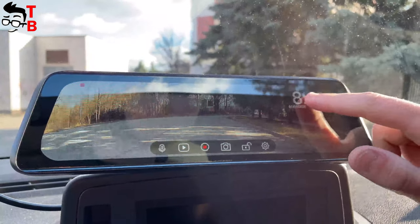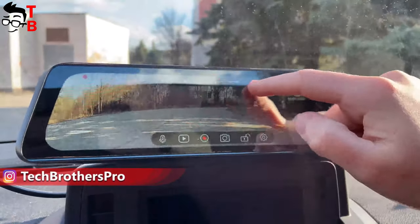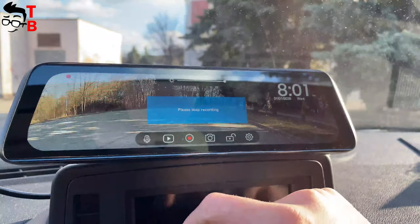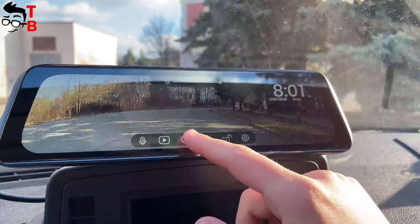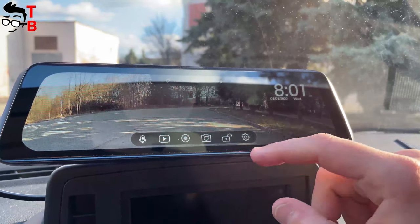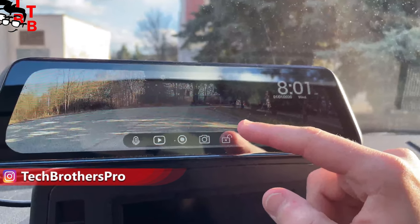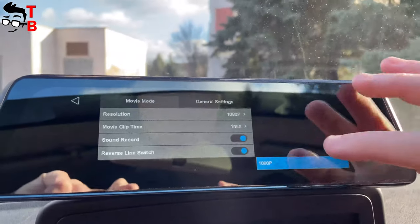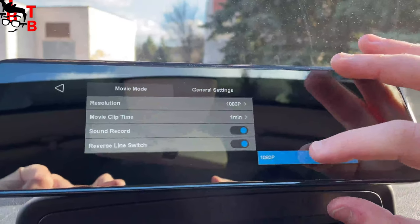The main screen of the mirror shows time and date in the top right corner. There is also a brightness slider on the top, so you can quickly increase or decrease the brightness. The first function on the bottom is to mute sound recording. Then we have video and photo playback. The camera automatically records video when you power it on, but you can also press the third button to start or pause video recording. There is a shutter button to take a photo, and an emergency record button to start or stop emergency recording manually. The last button is settings. In the settings menu, there are two sections – movie mode and general settings. In movie mode, there is video resolution, which is only 1080p with no other options available.